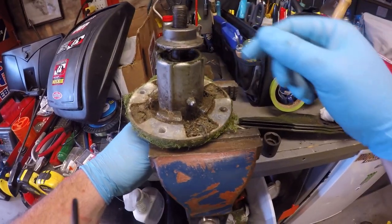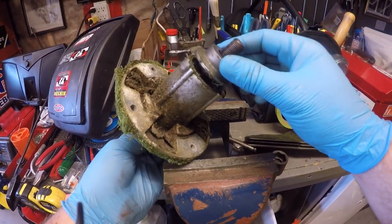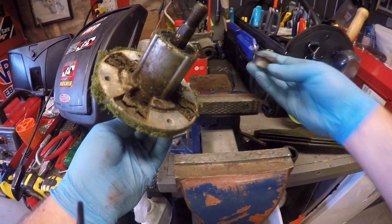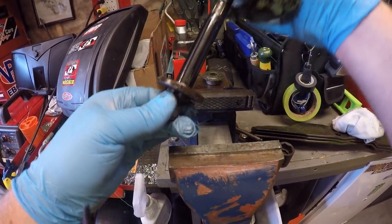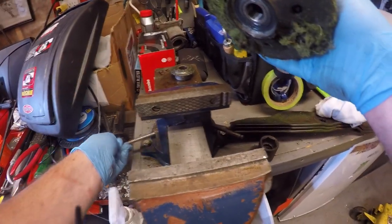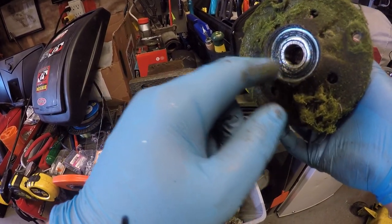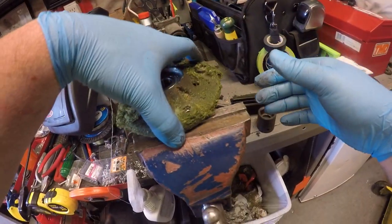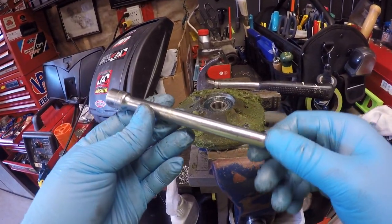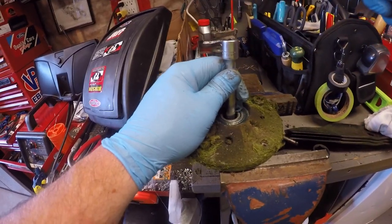I've got the spindle over here by the vise. We're going to need to take this cap off the top of it, then take the shaft out of the spindle and set it aside. Now we're going to need to knock these bearings out both sides of the spindle. I'm just going to set it in the vise — I'm using this ratchet extension, but you can use a drift or whatever. It doesn't take much force to get them out.